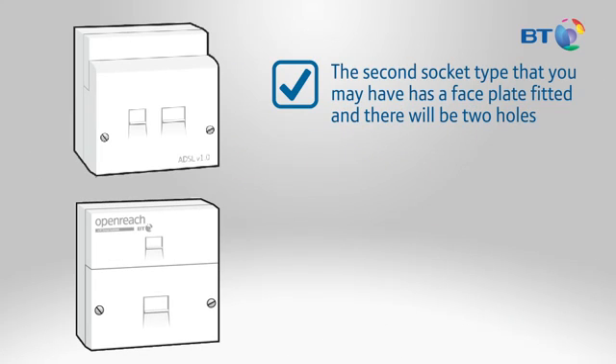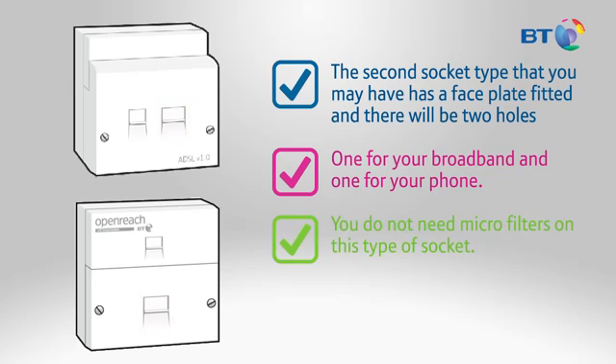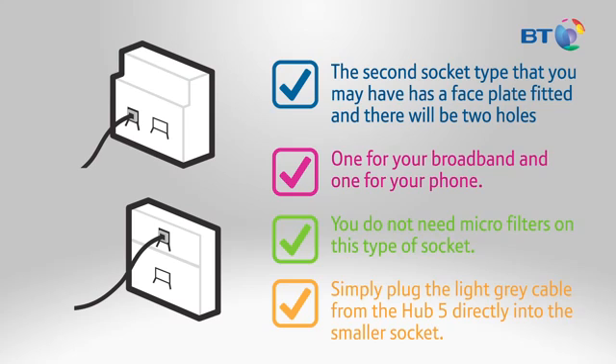The second socket type that you may have has a faceplate fitted. There'll be two holes — one for your broadband and one for your phone. You do not need microfilters on this type of socket. Simply plug the light grey cable from the Hub 5 directly into the smaller socket.